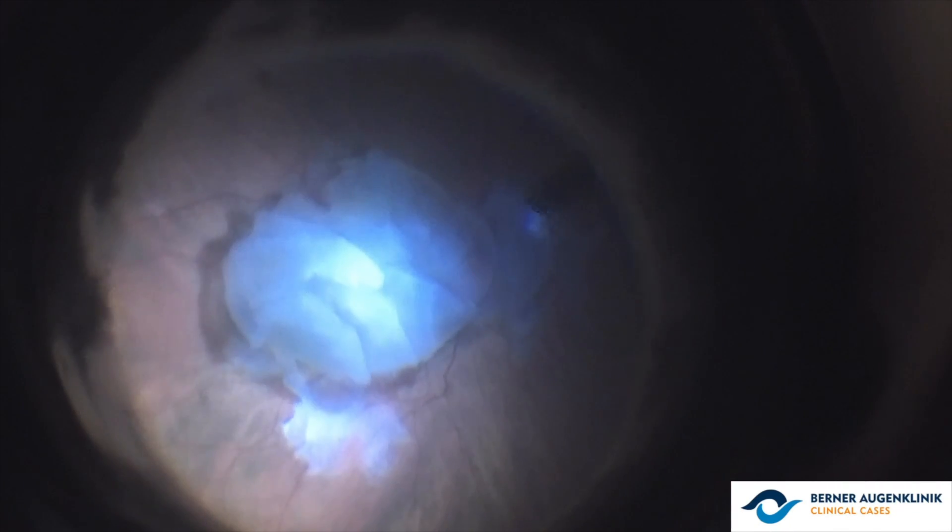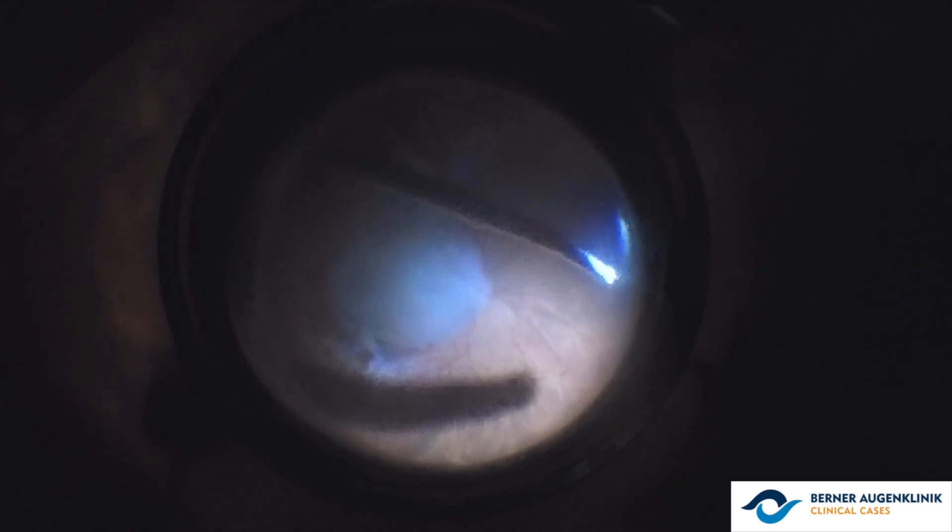Moving on to the posterior vitrectomy, core vitrectomy is initiated, and we notice the presence of the nucleus in the posterior pole.